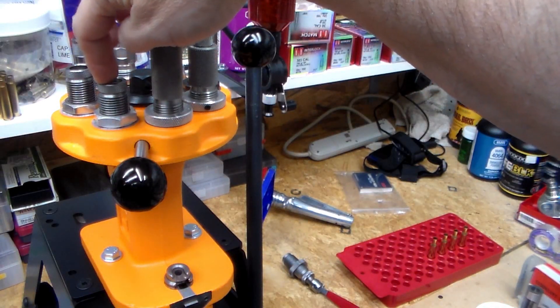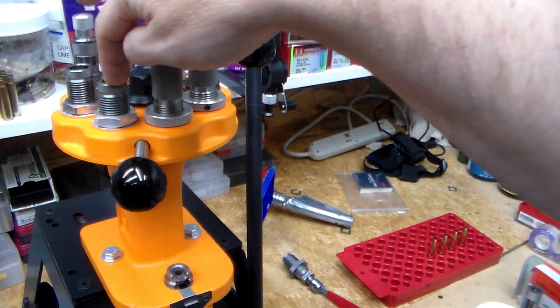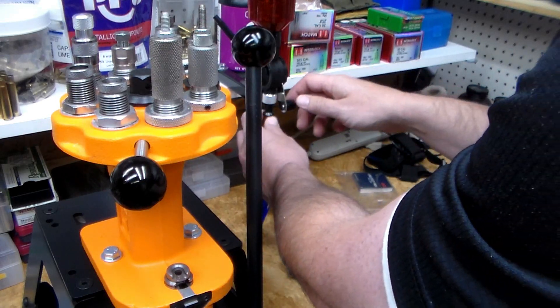I went ahead and got the Lee Factory Crimp Die — I'm a big fan and I pretty much get those for everything I'm loading. I'm using a HomeGeek scale; they make different brands — there's one that's W-A-O-O or whatever — but it's pretty much the same scale as far as I can tell.